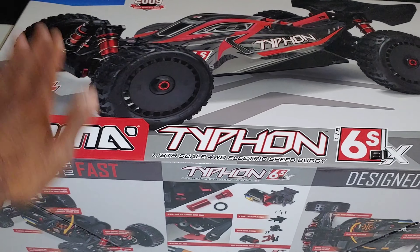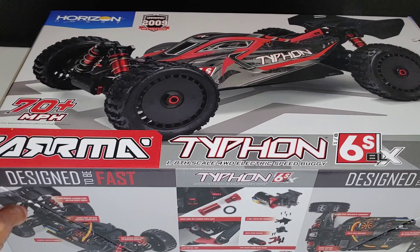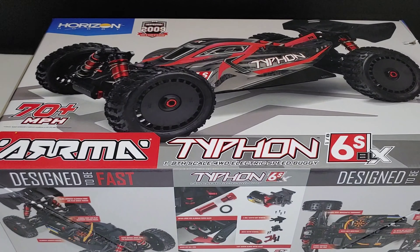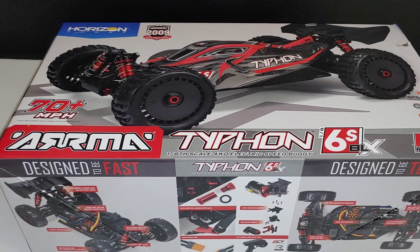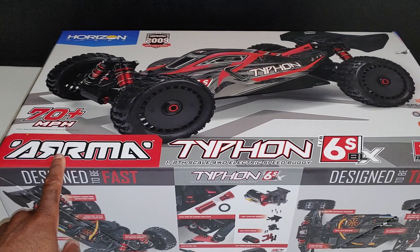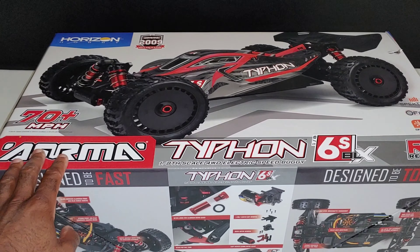Y'all know we're gonna put that 70mph to the test. I just got two brand new LiPos — a brand new Gen Z light — and some other stuff I'm gonna throw in here. We're going to test this 70 miles per hour on Super Speed Saturday. I believe it comes with a speed gear to hit that, but we'll see when we get it open.